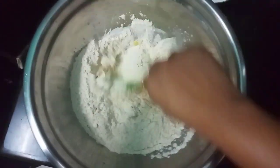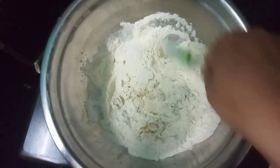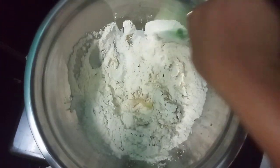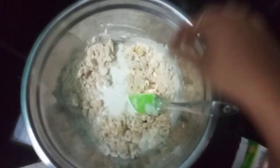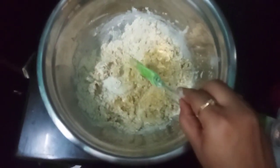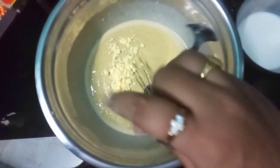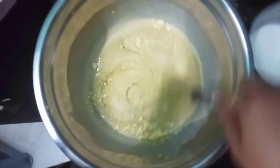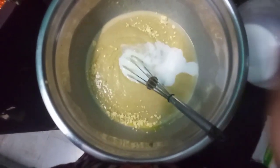Turn the pan. You can add a vanilla essence. You can add it to taste. When you are doing it at home, you can add a little cardamom when you do it.